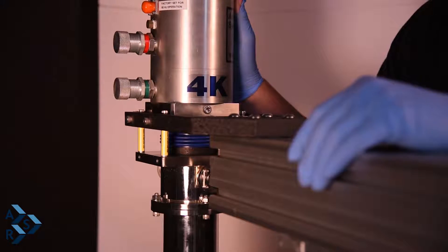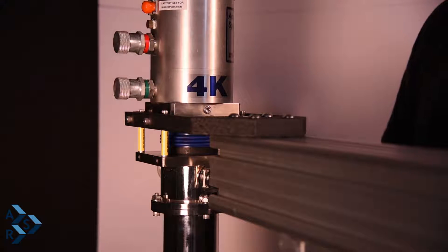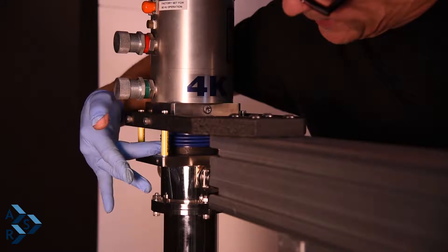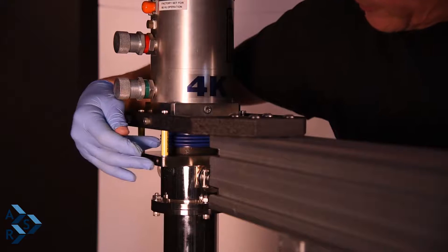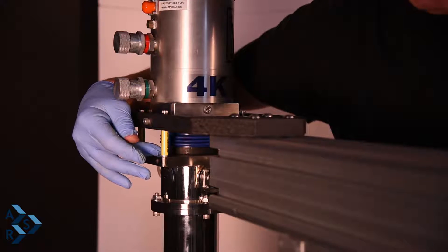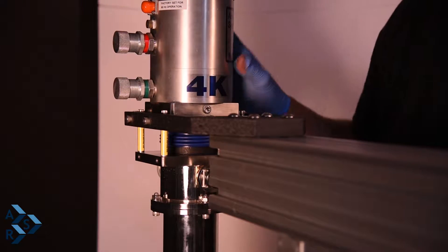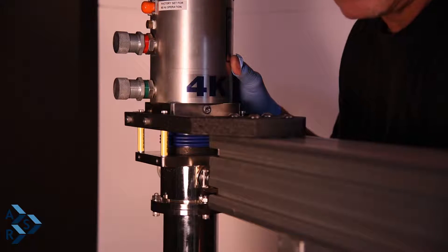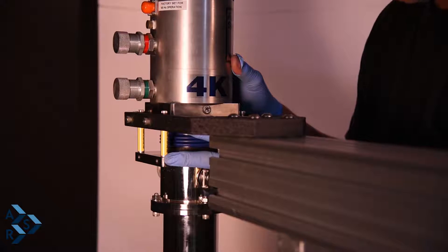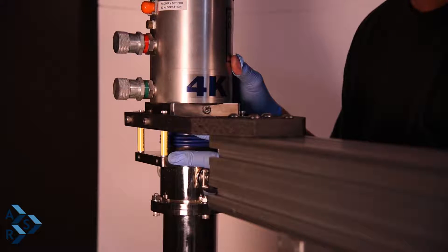At this point you want to make sure that you maintain the distance between the two flat surfaces, right where the standoffs are. We want to maintain 1.62 inches to 1.75 inches in between. If you go above 1.75 inches, you're going to move the cryostat further inside the annular space and that's going to change your temperature on your sample. For optimum temperature, maintain the same distance as the standoffs to get the best temperature from your system.